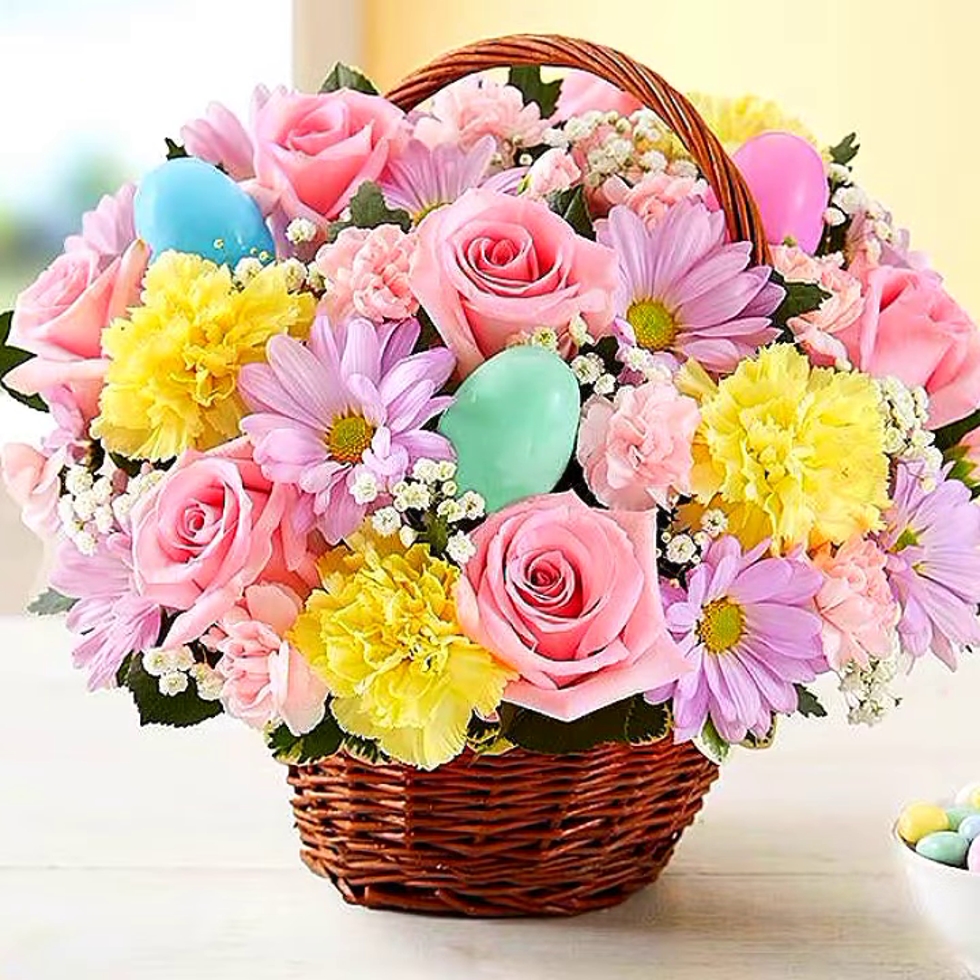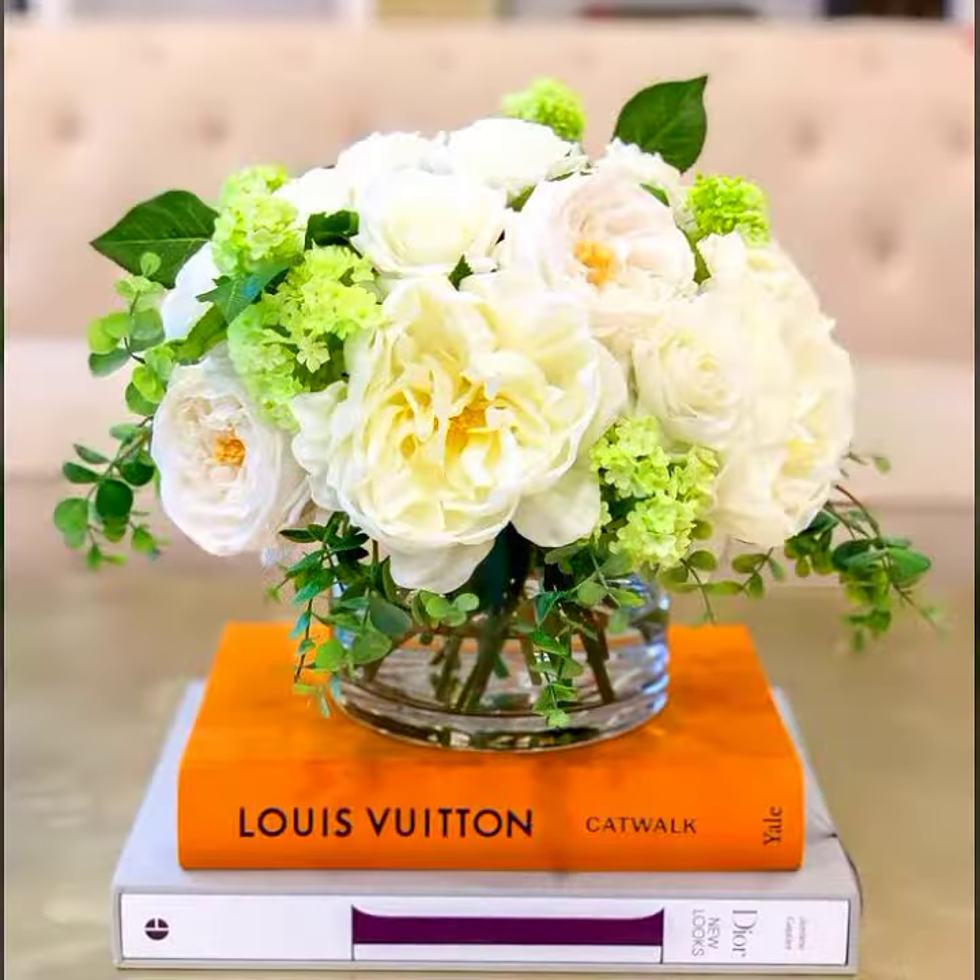The baskets are so amazing — flower basket ideas, spring flower basket ideas. The centerpieces are so stunning. Keep watching.